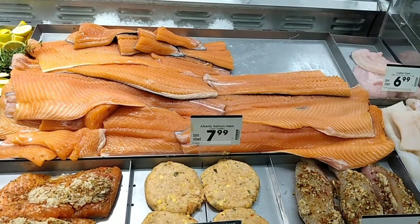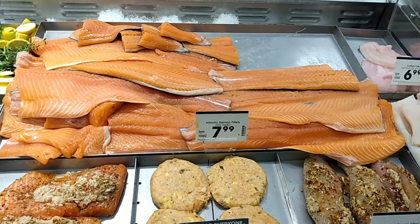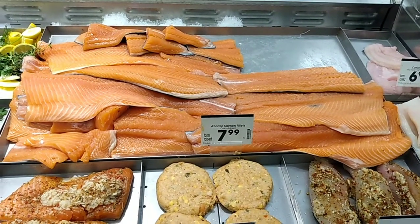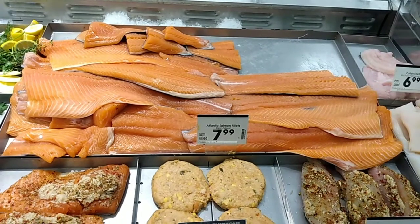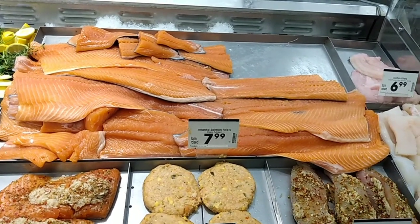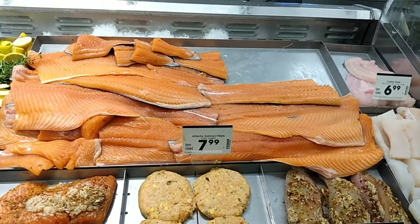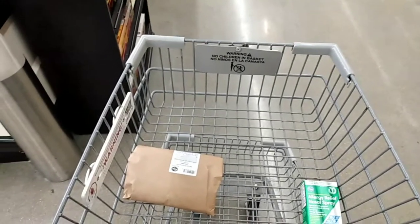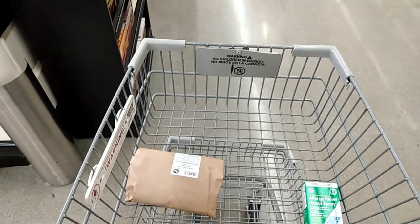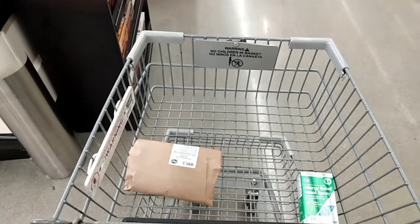The first thing you want to do is get your salmon. I like to get the Atlantic salmon fillets. I get about a pound and I go for the thick piece — the thickest middle section I can. You want to get about a pound if you're cooking for two. A pound is good for about two people. A pound and a half should feed four people.